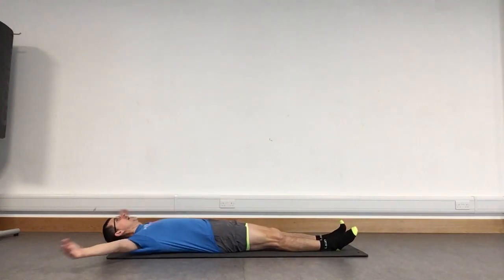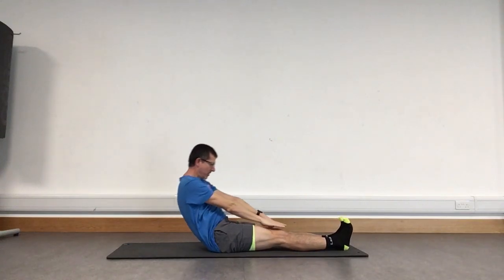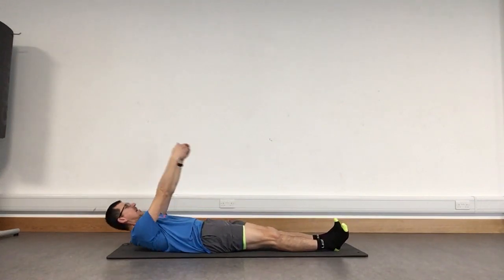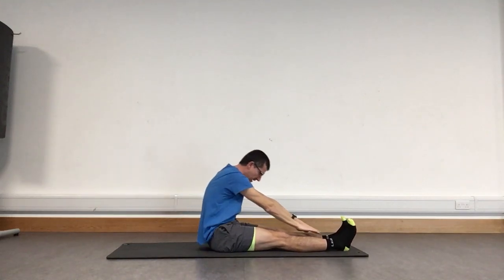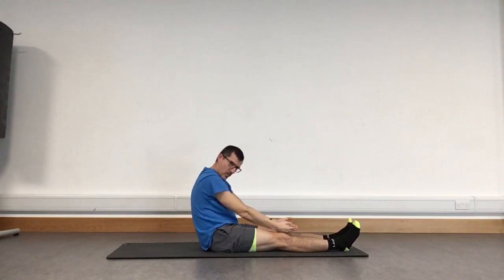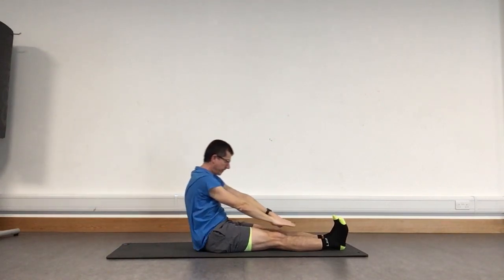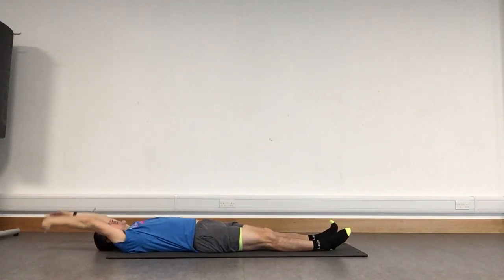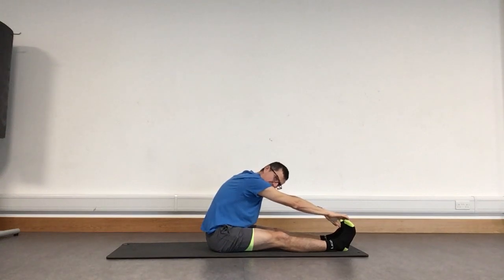Last exercise — extend your legs nice and long and straight, lay yourself all the way back, hands round behind the head. We'll roll ourselves up: hands come over head, lift, watch those hands as we slide forward along the legs towards the toes, then reverse — curling back, unrolling that spine, eyes follow the hands back. Bring it over, lift, tuck the chin, roll the shoulders, curl the spine, take it forward slowly, then back as we unroll. Two more — reach for those toes.